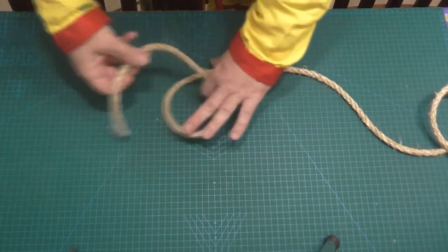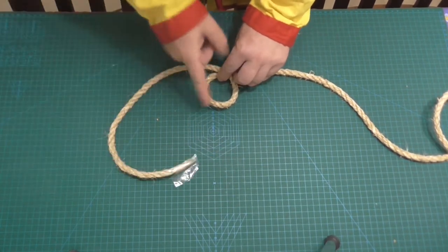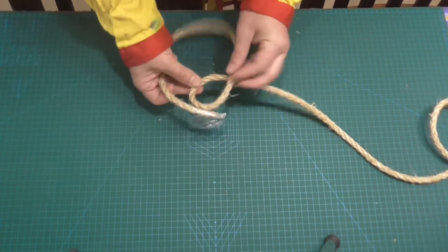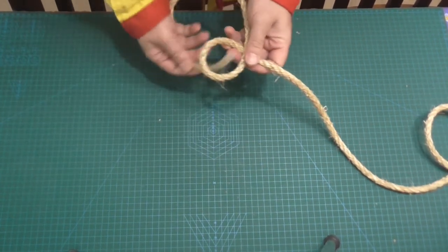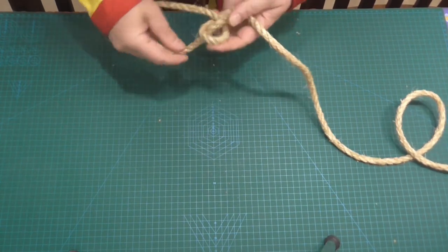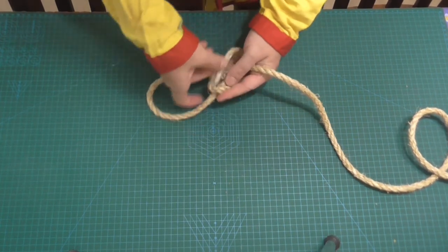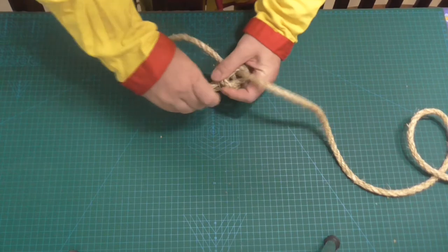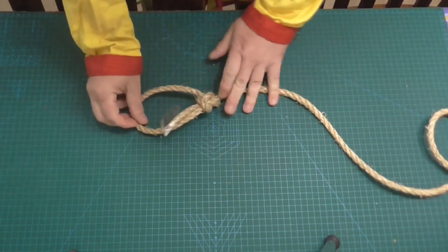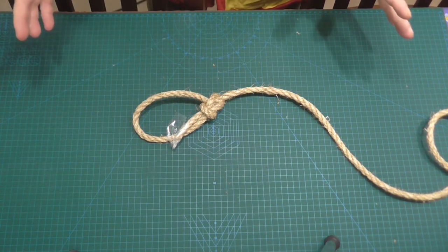The first thing that we're going to do is put a loop in the knot. The tail of the knot, the end, goes on top like so. We're going to pass the tail through, around, just keeping it nice and tidy, and then through the hole again. And you'll find you now have a very nice, neat and tidy knot — very simple to tie, very simple to undo.